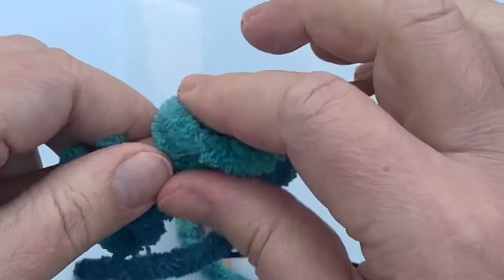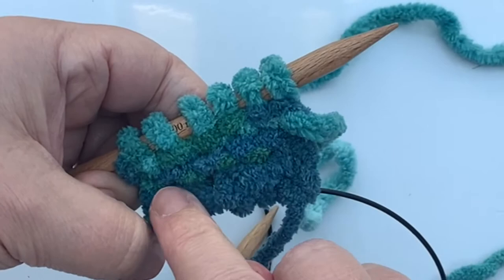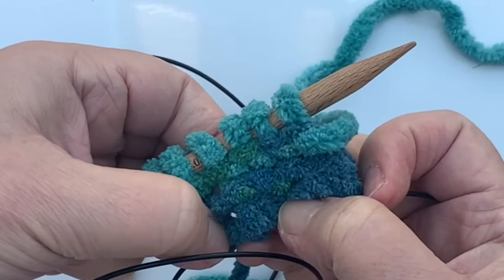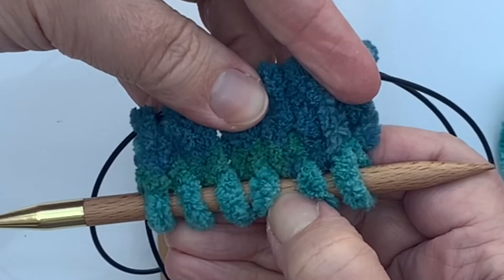Unfortunately you can't really see very well because it's a chenille yarn, but if I stretch it out you can see the outside stitches are the round I've just worked, and there's a centre row of stitches which is the cast on row. And if I turn it over, it just looks like three rows of stitches.